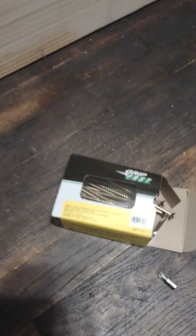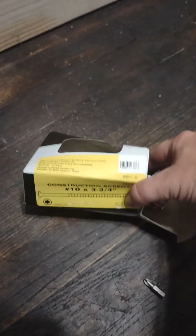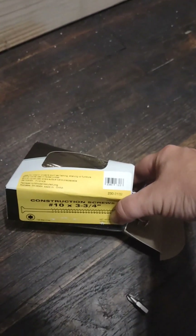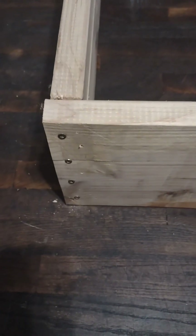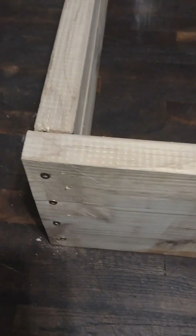I brought in my impact drill and got some longer screws — the other ones are 3 and an 8, these are 3 and 3 fourths. I got 4 instead of 3 in there because there was a gap I was struggling with. No gap. Fixed it with an impact drill and longer screws.